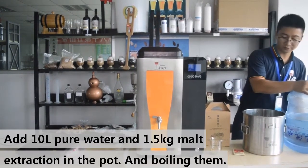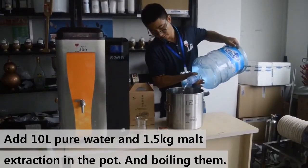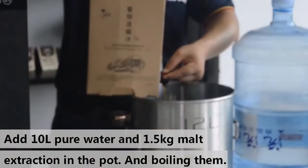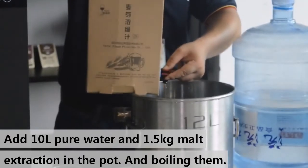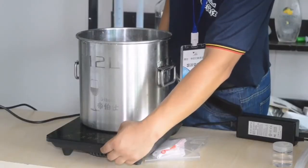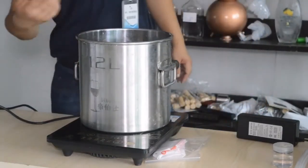First, we will put 10 liters of water in the cooking pot. Then we add 1.5 kg of malt extraction into the pot and mix it well with a stick.